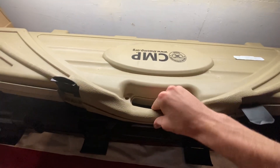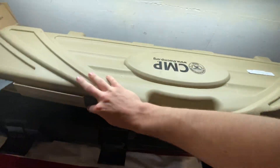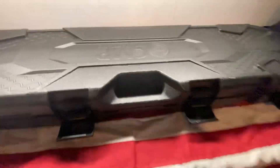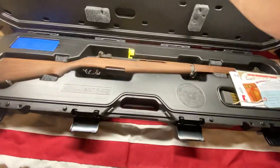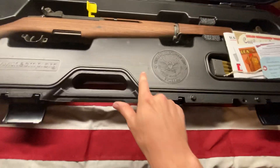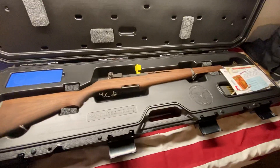This is the last box I got with my previous order, which I prefer because it has all the padding and you can fit a couple rifles in there. Versus this new box, which is specifically built and dedicated for a CMP M1 Garand, and is completely sealed in so you can't pop it out and put your own foam in there.